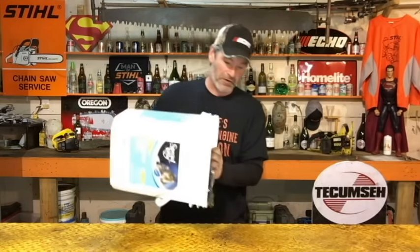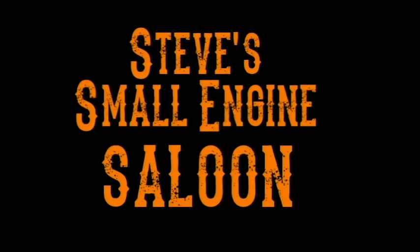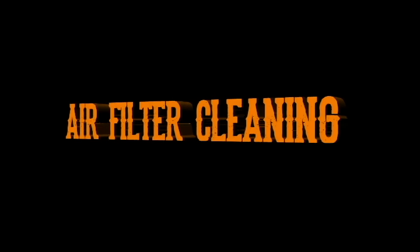Guess what we're talking about today guys? Air filters. Hey guys, welcome back to Steve's Small Engine Saloon again.